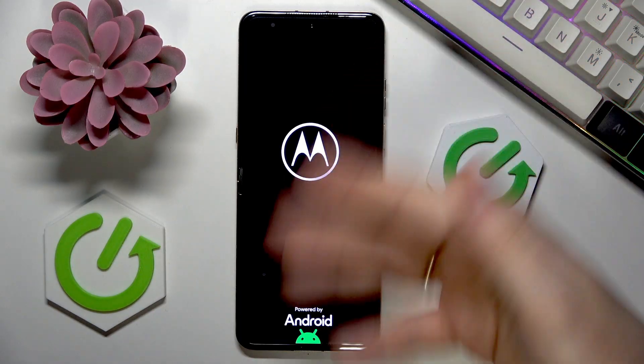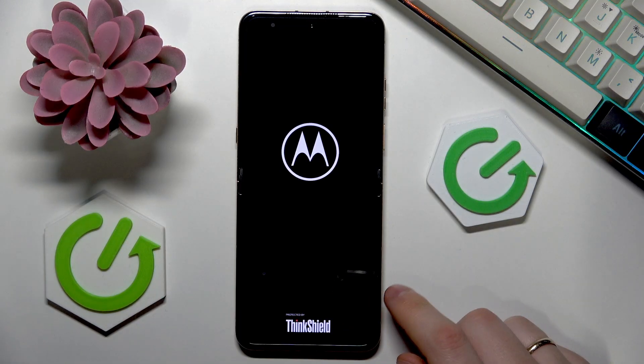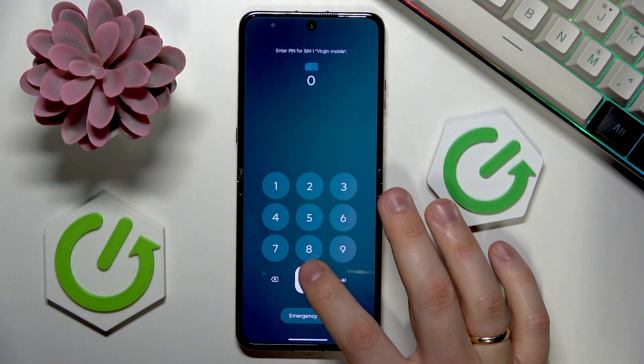And as you can see, in front of my eyes I have the system restarting interface, which means that the force restart procedure is finished. Now just wait for your device to boot itself back up.